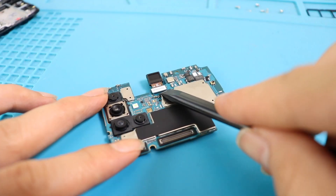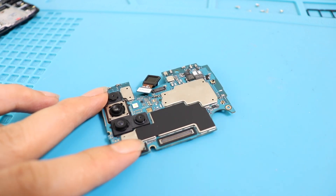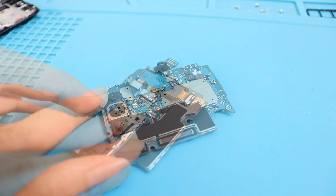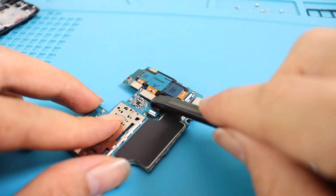Now we can disconnect the front camera and rear camera. A quick note: it is not required to take out the main board to replace the front camera. There are four rear cameras and all connectors are plugged on the back side of the main board.